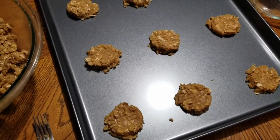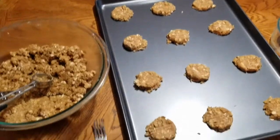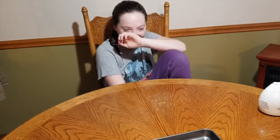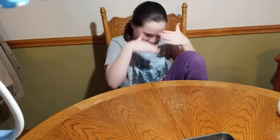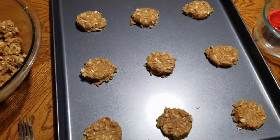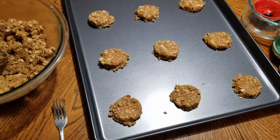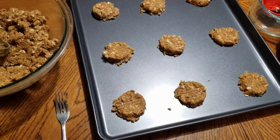We had a little technical difficulty, but we've got all the cookies on the cookie sheet. Aaliyah learned how to use the scooper and smash them with the fork. We're going to pop these in the oven for 10 minutes at 350, and we'll come back and show you what they look like.